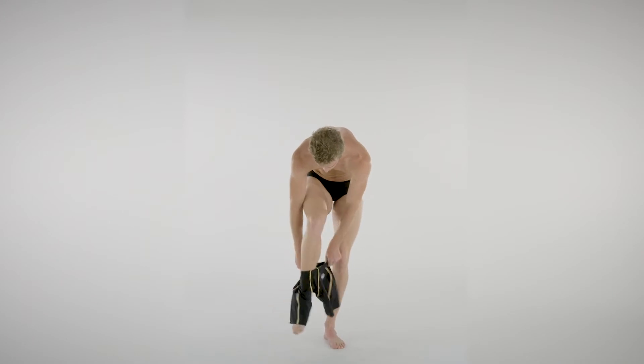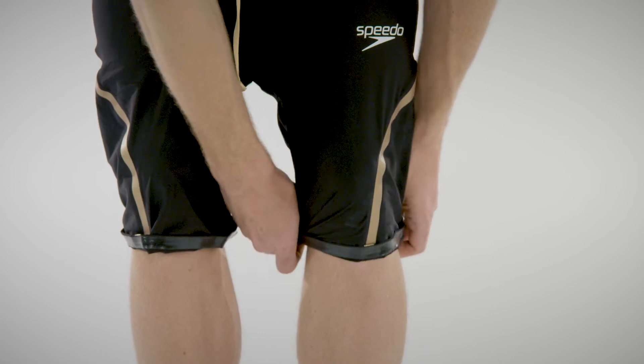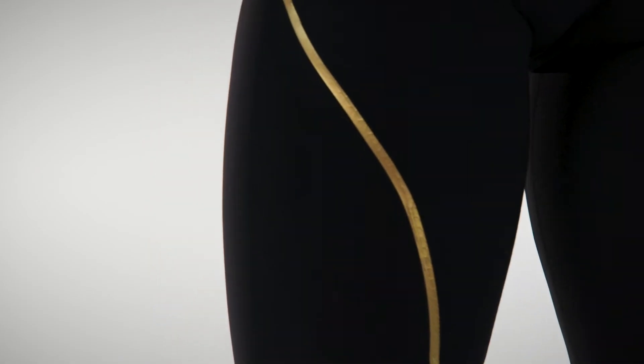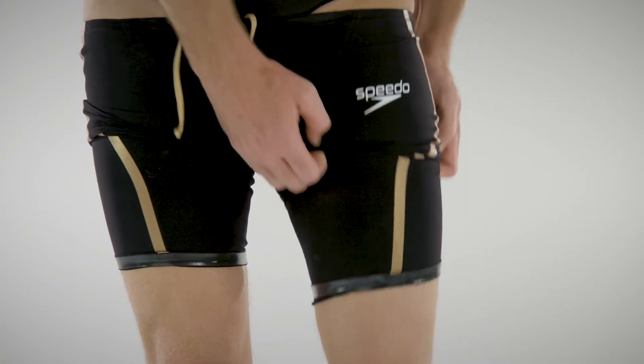First, step into the suit and flip the leg grippers up to make the suit easier to put on. You'll notice the high compression as soon as you step into the suit for the first time. Keep working the leg fabric up bit by bit, slowly moving both legs up evenly.